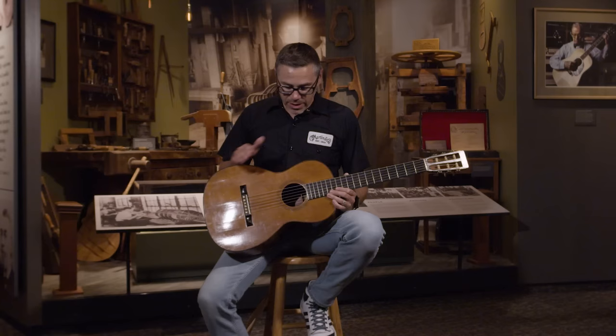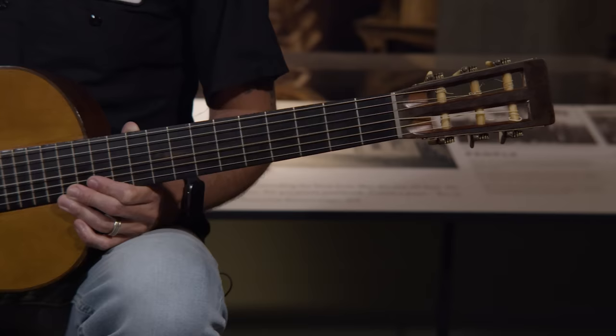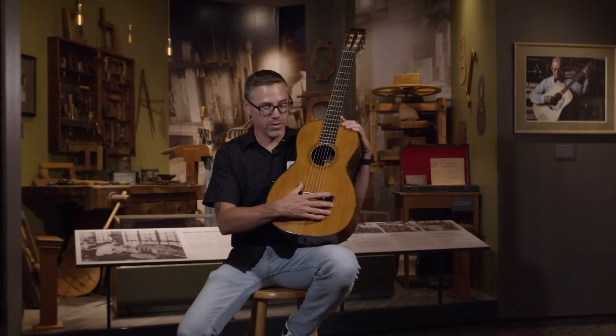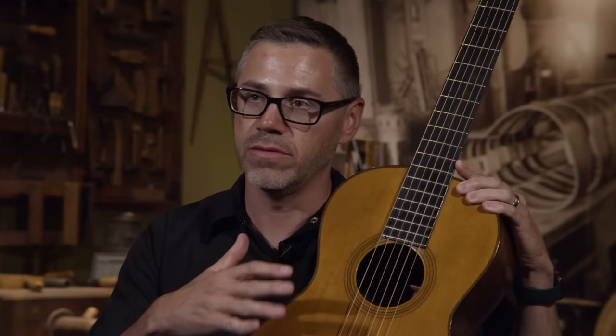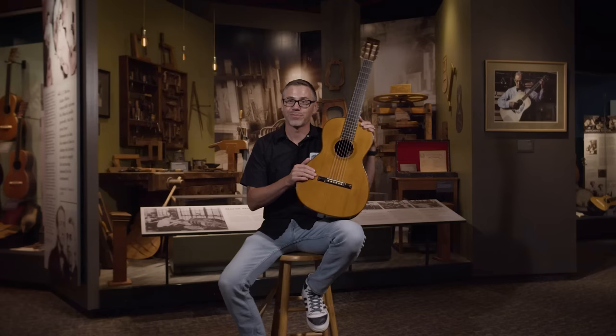He was building guitars with a Spanish style influence using a square tapered headstock and similar body shapes, but he preferred to use a pin bridge. If you fan-brace one of those tops and use a pin bridge, there's a chance you could hit one of the braces when drilling a pinhole. So we see in the late 1830s and early 1840s him experimenting with different bracing variations, eventually arriving at X-bracing for this guitar — really Martin's first signature model, long before building guitars for John Mayer and Eric Clapton.